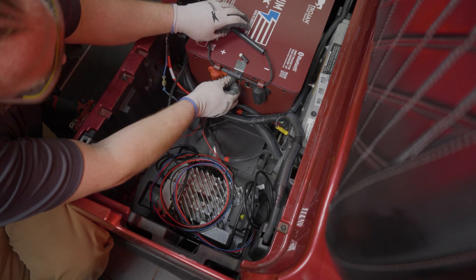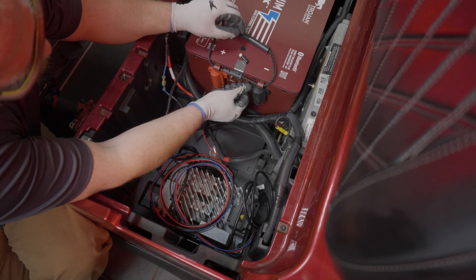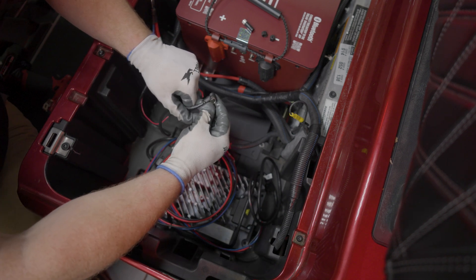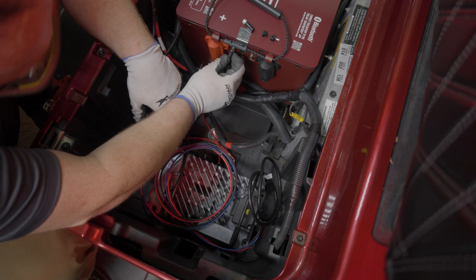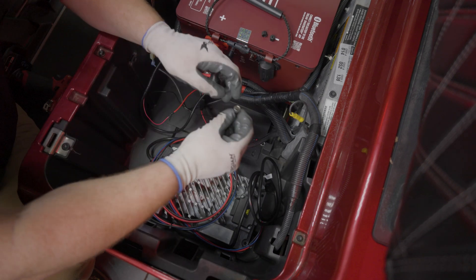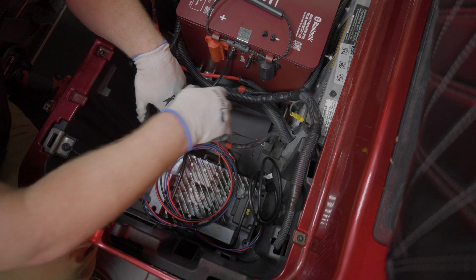Now let's install the cabling to the battery, starting with the CAN communication cable connection. Remove the dust caps from the port on the front of the battery. The CAN cable is keyed so it will only fit in one orientation — the notch on the cable should be at the top of the port when connecting. Connect the cable to COM port one and the CAN terminator to COM port two. Twist the silver collars clockwise to secure.